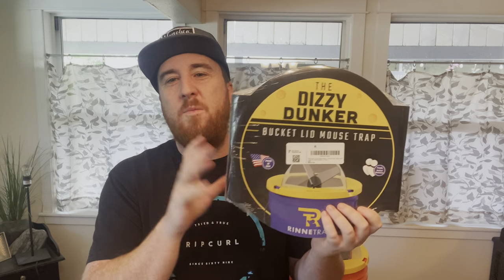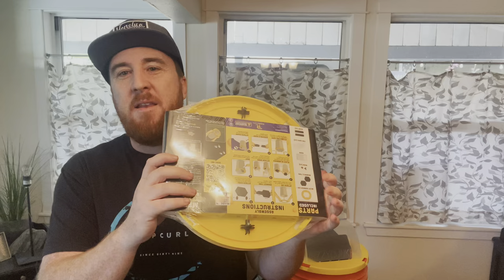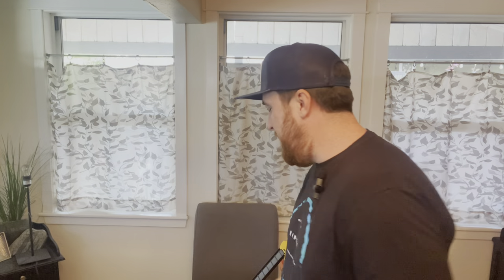What's up guys, this is the Dizzy Dunk mousetrap. It's a lid that you can put on top of a five-gallon bucket — a super cool, unique product that really gets the job done and is really effective. I'll give you a couple tips and tricks from my best experience with it. I actually bought two of these, so this one I haven't built yet, but I'll show you the one I did put together.